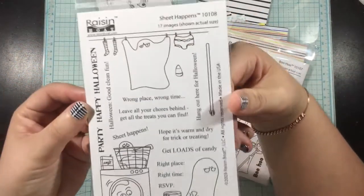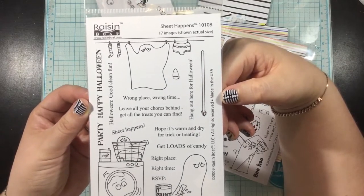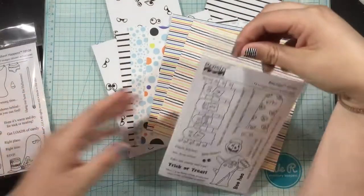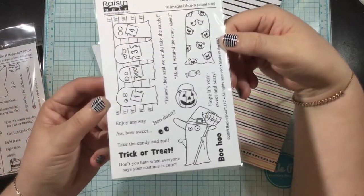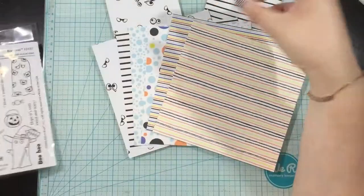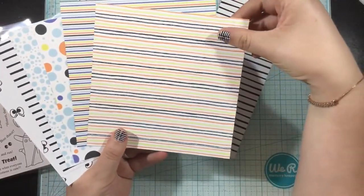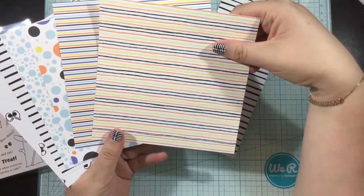You're going to get two stamp sets. The first is the Sheet Happens stamp set — so funny. Both of these stamp sets are super cute and super punny. The other one is the Boo Hoo stamp set. You're also going to get, which are not pictured, three orange card bases, three white card bases, and six orange A2 sized envelopes.